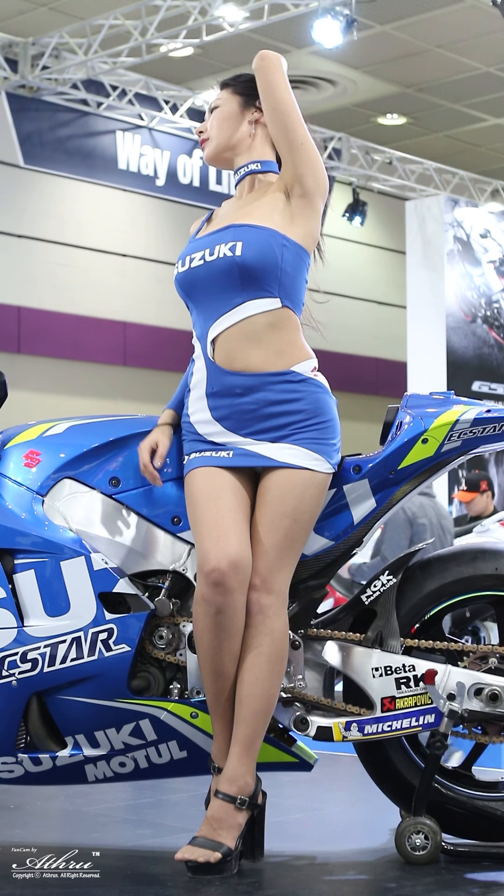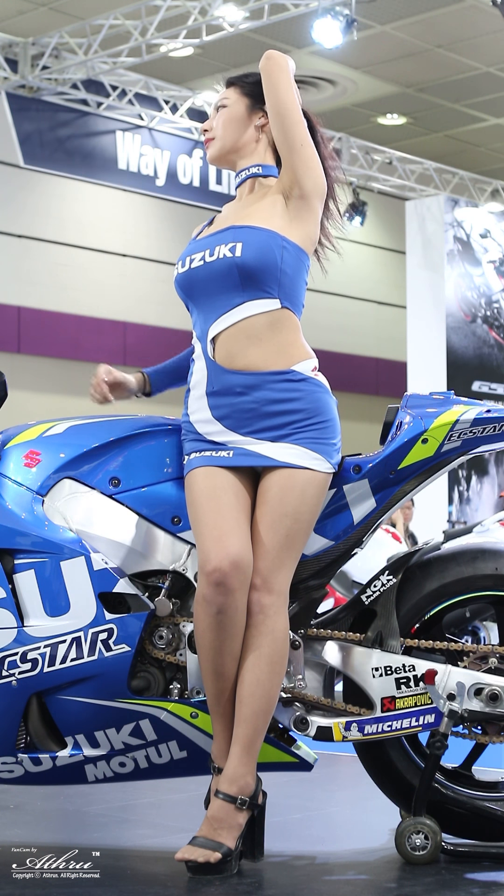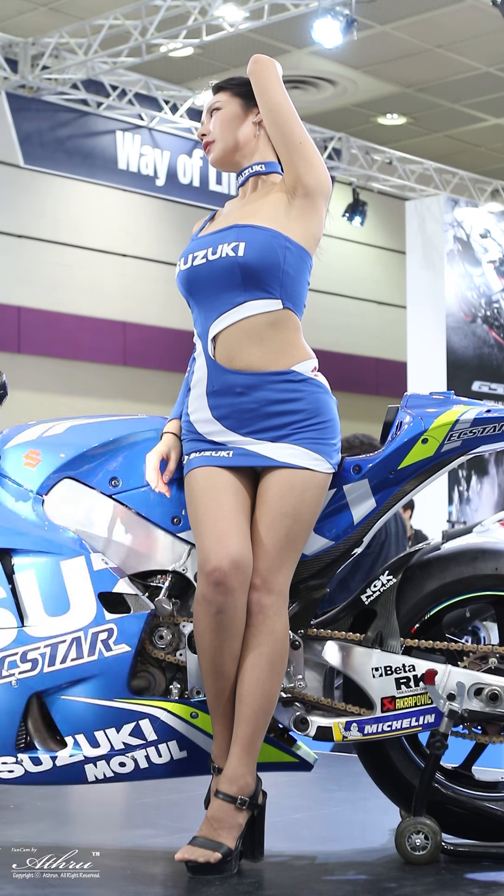The new GSX-R 1000 model and the R version of the standard GSX-R 1000 adopt a new motion-track brake system.